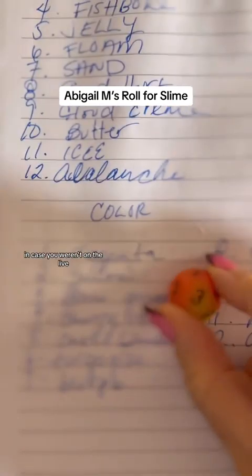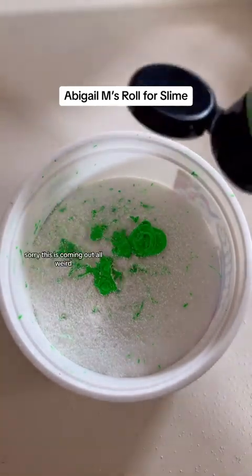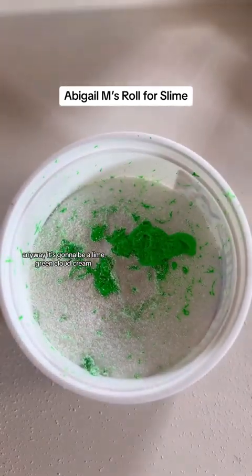What color is it going to be? We landed on a three, and three is lime green. In case you weren't on the live, this list was built with a whole bunch of people, which is why I don't want to let it go so fast. This is coming out — I'll get to buying more lime green tomorrow. It's going to be a lime green cloud cream.